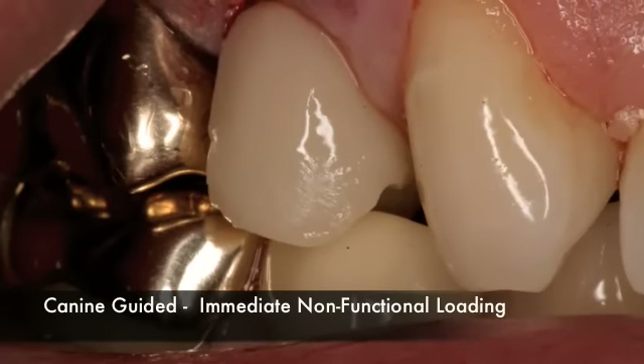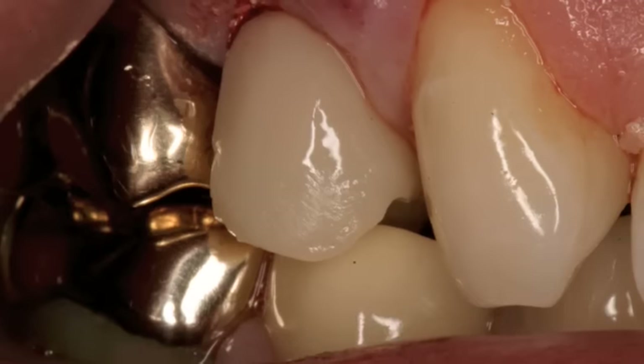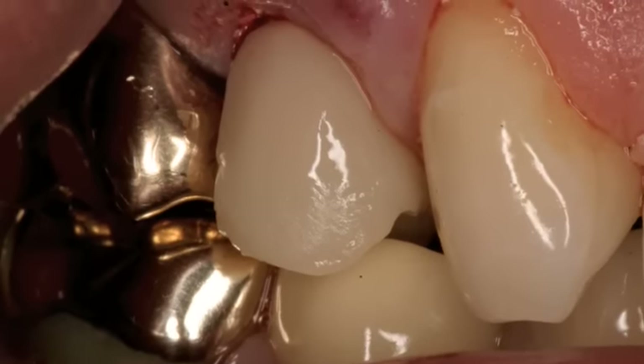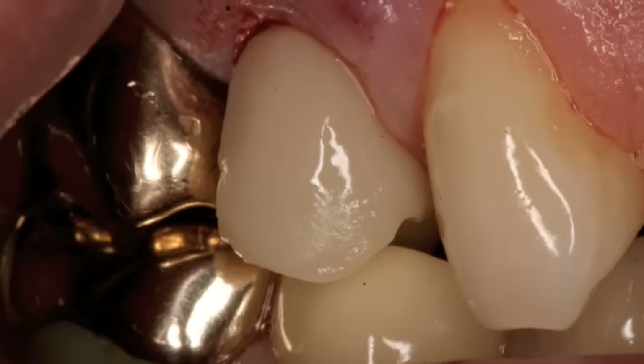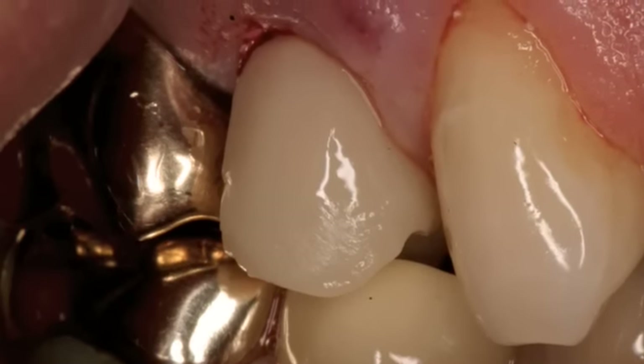We want to make this an immediate non-functional loading case so that canine guidance is taking the pressure laterally. We don't want much occlusal force at all — only the bolus of food should really touch this. We also want this temporary crown to support the papilla, and you can see it is doing so in this case.